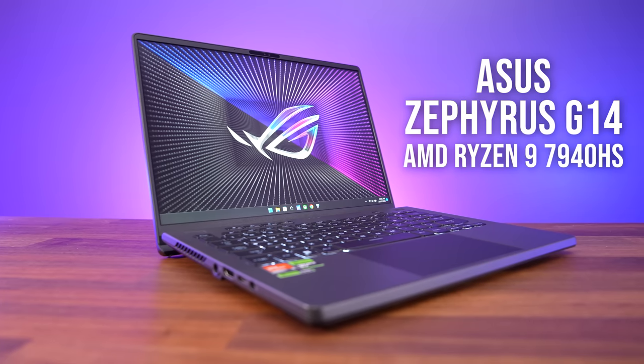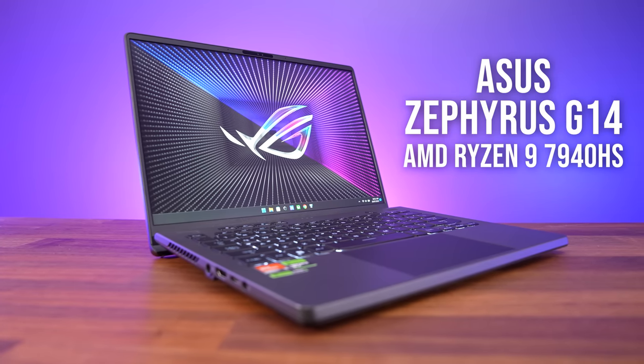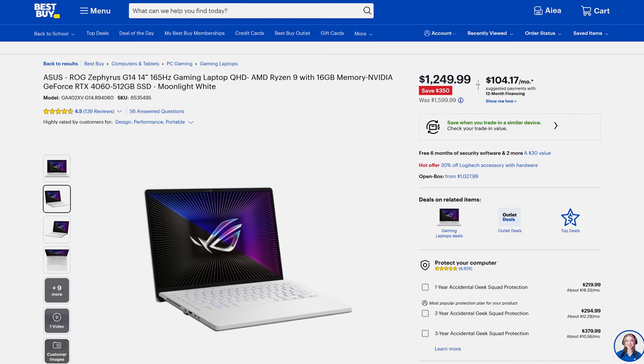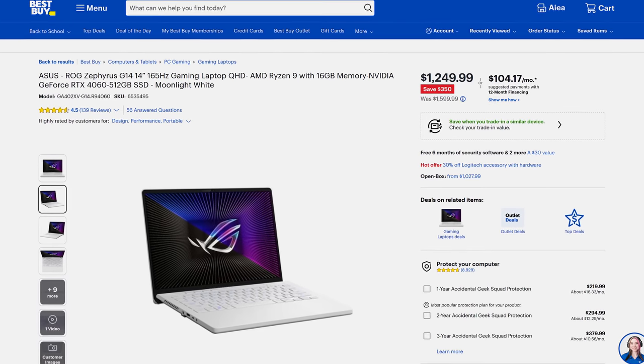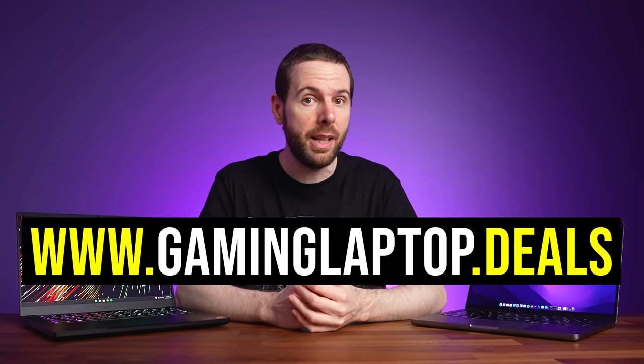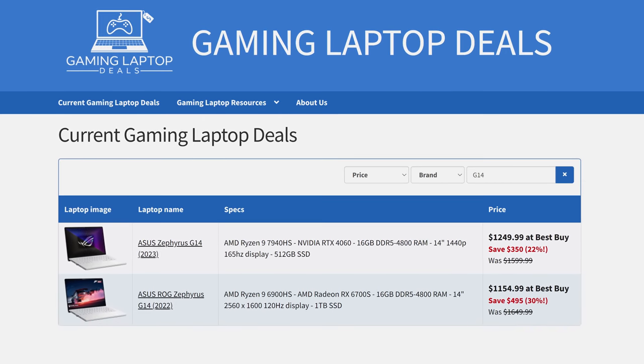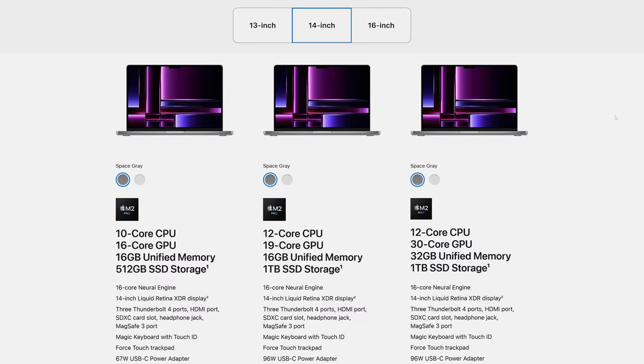You can find the 7940HS in cheaper laptops, while Apple's M2 processors are only found in Apple's own lineup and they control all their pricing. The ASUS Zephyrus G14 is another 14 inch laptop with the same AMD processor, and it can be found for less than half the price when on sale, granted with a lower GPU — check out gaminglaptop.deals with the link below to save money on your next gaming laptop.